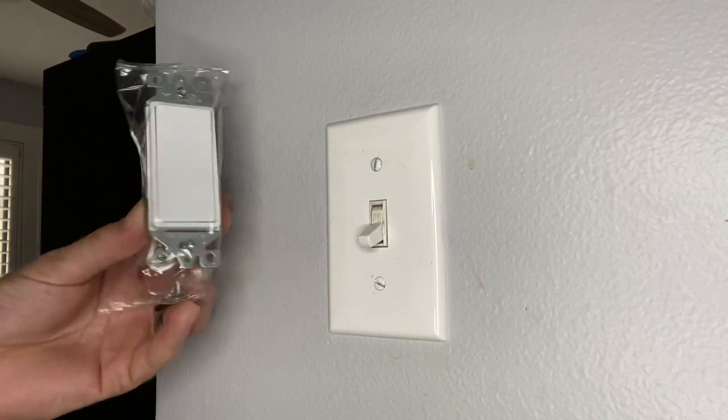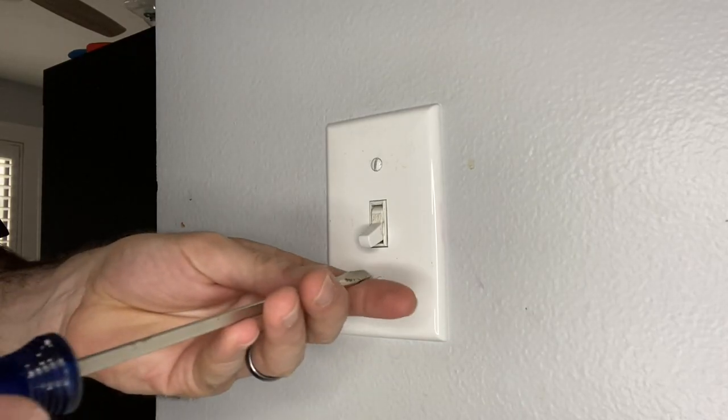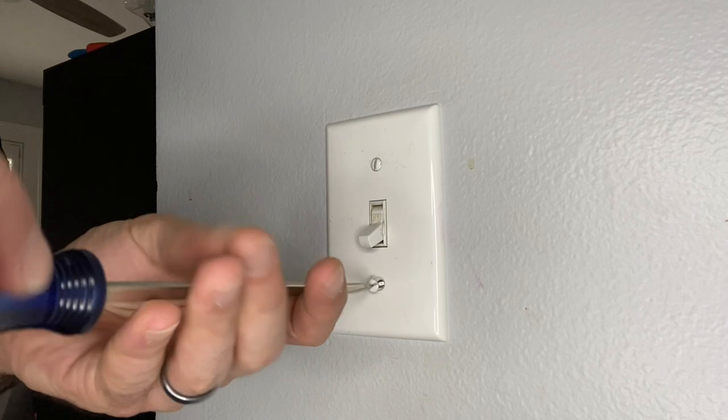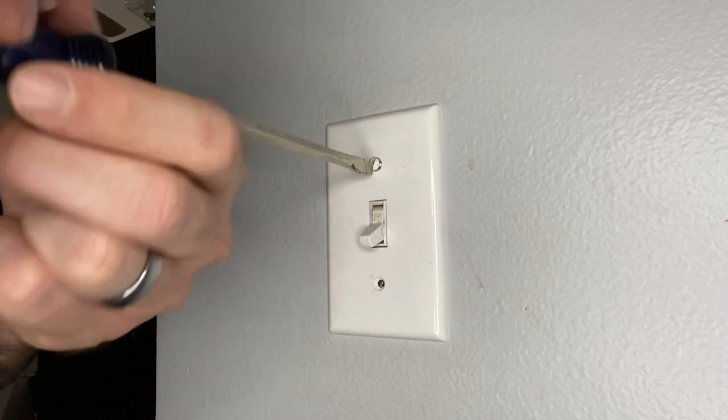Today we are swapping out this toggle switch with a more modern rocker switch. We are going to update these outdated toggle switches with a little bit more modern rocker switch, which is a little bit more flush to the wall and a little bit cleaner of a look.